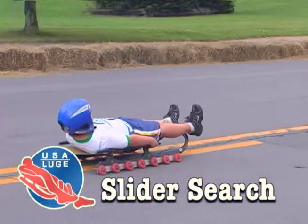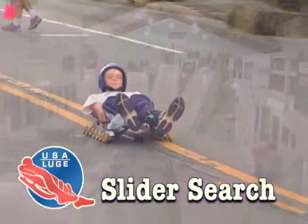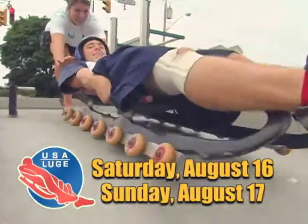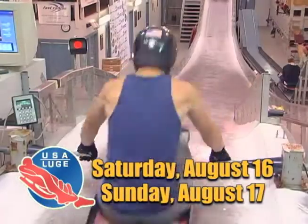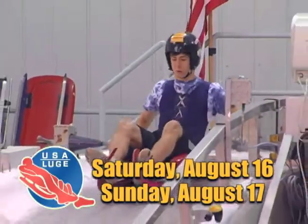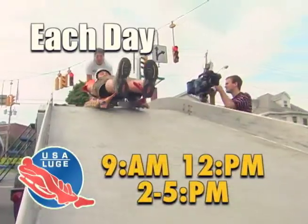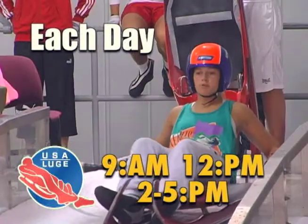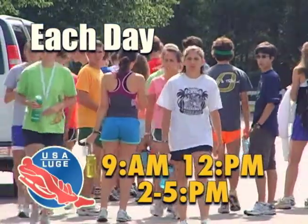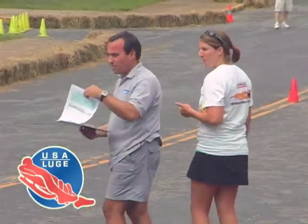Luge is very much a European sport. It has its roots in Europe and it's relatively new in the US — it's been around for a few decades and has been an Olympic sport since 1964, but it's not a traditional American sport. So instead of waiting for the athletes to come to the sport of luge, that's what the Slider Search is all about — we take the sport to them, we bring it to their hometowns. There are only two tracks in the US: one in Park City, Utah and one in Lake Placid. But that also creates a lot of opportunity for kids with talent. If they come out and are successful in the Slider Search, there's really no telling how far they can go — up to the national team, an Olympic team someday.